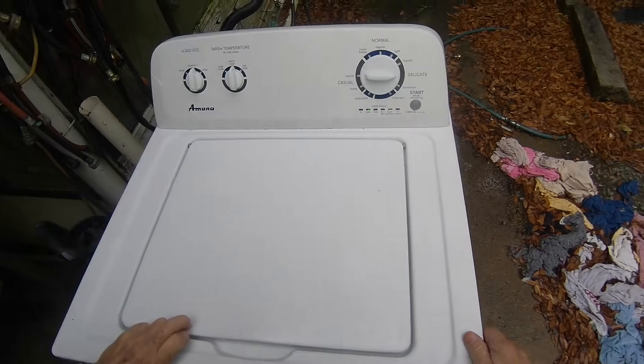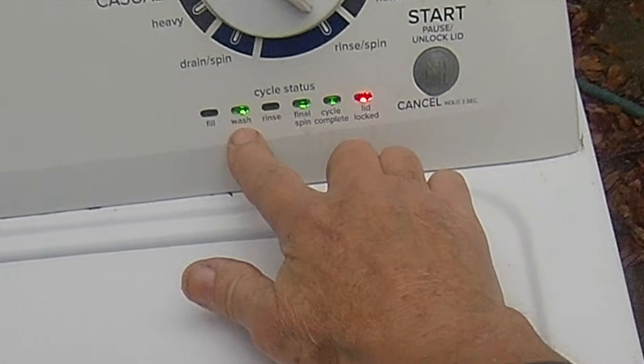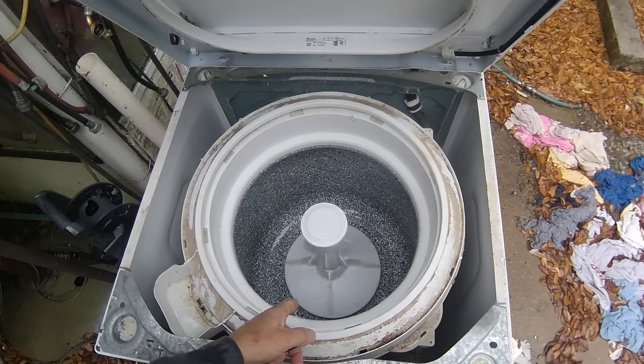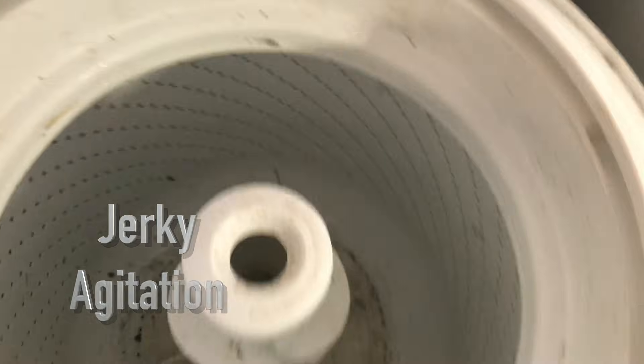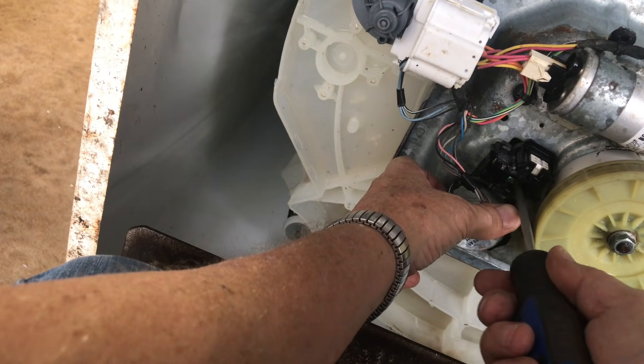Once the basket has stopped spinning, move to the agitation test — you can't begin this test until the basket has fully stopped. Click the dial clockwise until the Wash, Spin, and Done lights are illuminated. Push start and wait for the shift actuator to move the splutch into agitation mode. Once in place, the washer should begin agitating. If the shifter hasn't completed the change and the machine starts agitating with both the spin basket and agitator engaged, you have a problem with either the shift actuator or the splutch. This results in very short movements of the agitator and tub at the same time — they should move independently. If they don't, remove the actuator and see if the splutch arms move freely. If the splutch arms move freely, change the actuator. If they don't, change the splutch. Sometimes you have to change both, as they can both fail.